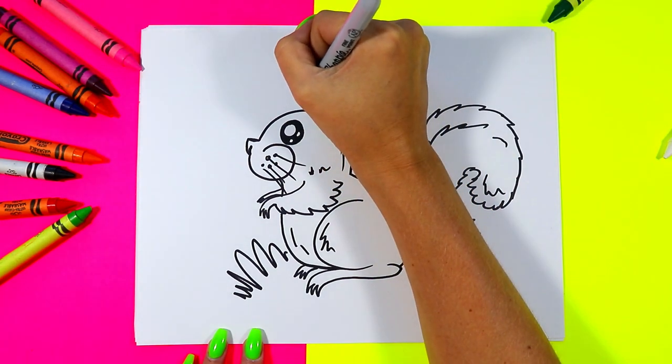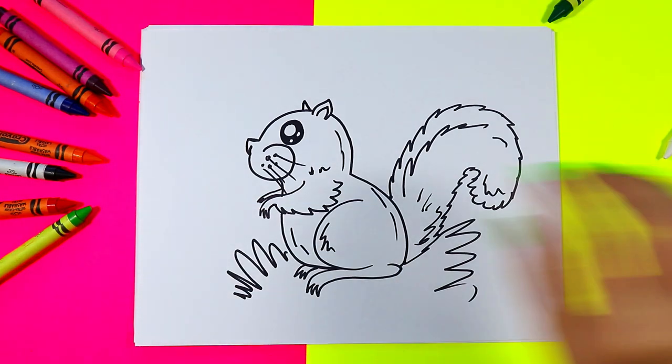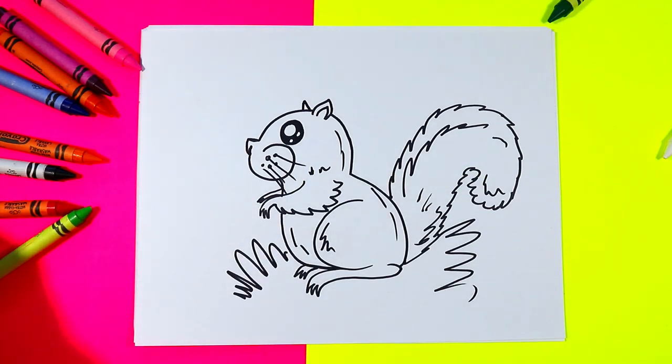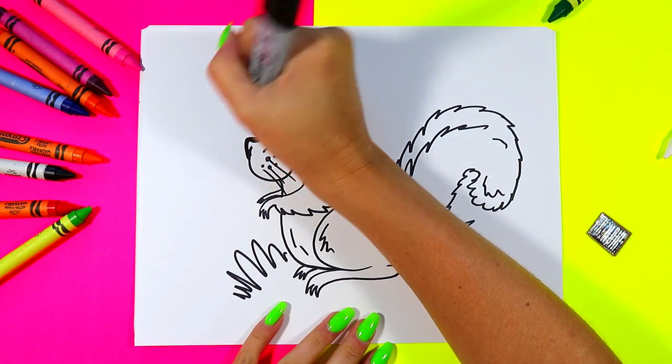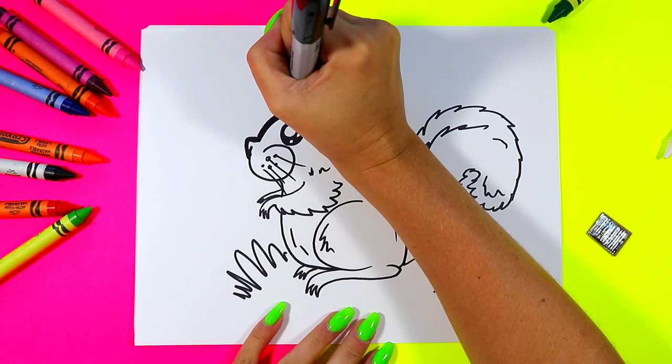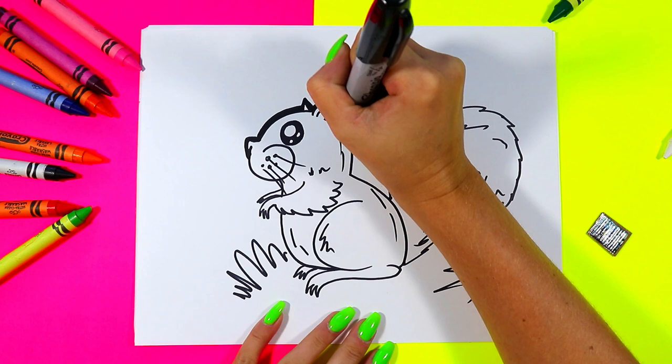I'm going to finish it off with adding one more little ear there, and then I'm going to grab my thick black marker and we're going to trace around the outside of the squirrel to thicken up the lines and make it bold and beautiful. So go ahead and trace around the outline with a felt marker.